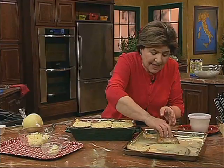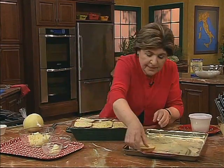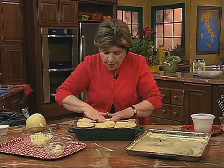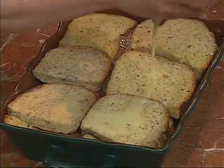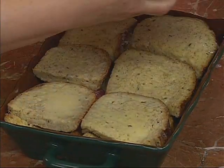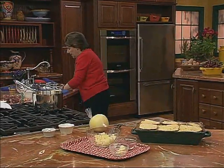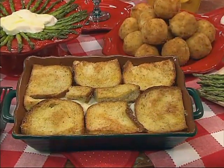This is as good as it gets when it comes to country food. I'm going to take the rest of this egg — because we don't want to waste anything — and pour it right over the top. So that's our casserole all ready to go in the oven.